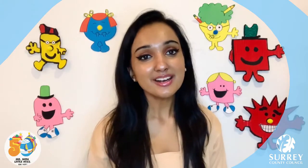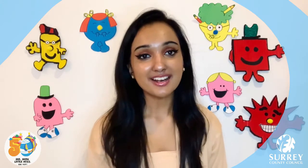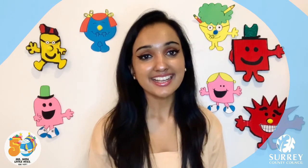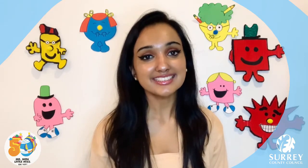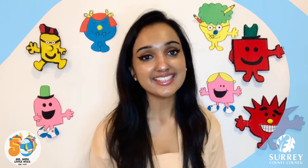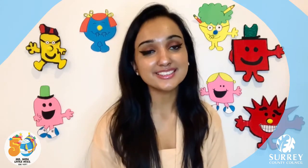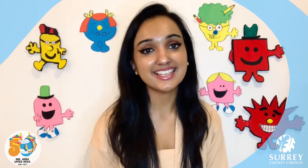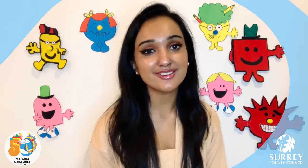Hello everyone, welcome to another Mr Men and Little Miss video. My name's Karishma and I work at Molesey Library. Thank you so much for joining me online today with Surrey Libraries. I hope you're all having a lovely day. We're going to have so much fun making most of the Mr Men and Little Miss characters look similar to the book characters, so I'm so glad that you've all joined me today.